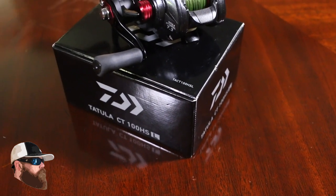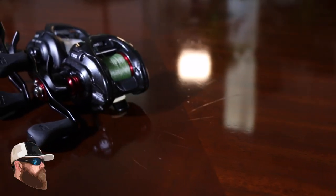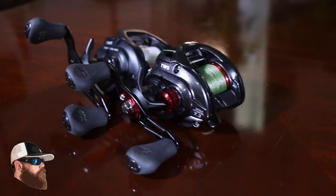I loved this reel, so I decided to go back and get another one. What I picked out this time is the Daiwa CT Tatula — it's the 100HSL, L for left-handed, HS standing for high speed, so this is a 7.3 gear ratio reel. This is a lot like the other one but there are a couple of differences. On 14 pound test it still holds 120 yards of monofilament, it weighs 7.4 ounces, has a max drag of 13.2 pounds, and still has 7 plus 1 ball bearings. Now some of the other little differences you'll notice on this one — this is kind of a gunmetal color.